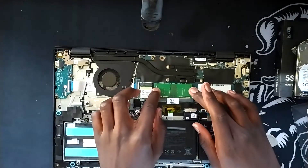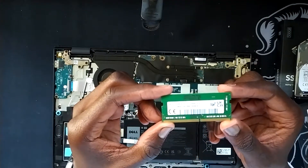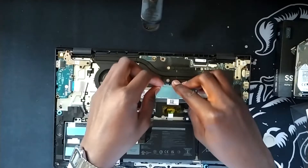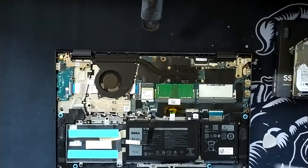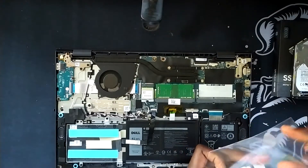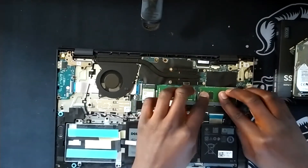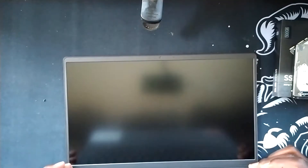The first upgrade I'll be doing is the 8GB of RAM. As you can see, there is one stick of 8GB, 2400MHz or 3200MHz RAM. I will now be upgrading that to 16GB by getting my other 8GB RAM stick in. It's inside — what I'll quickly do is turn on the laptop and see if it accepts the new 8GB RAM stick.